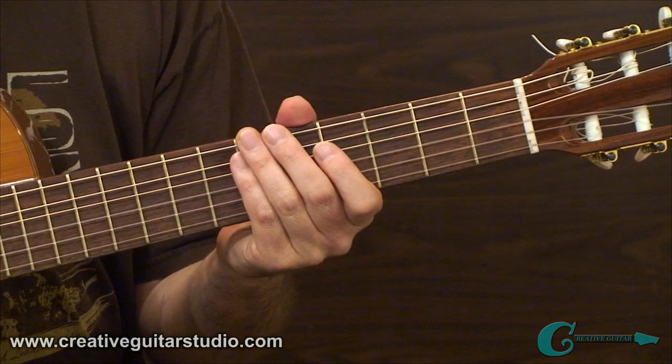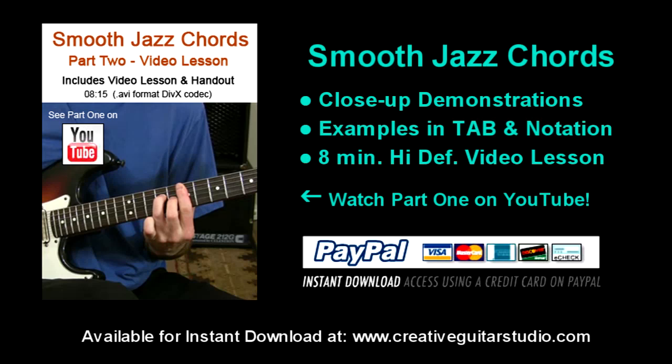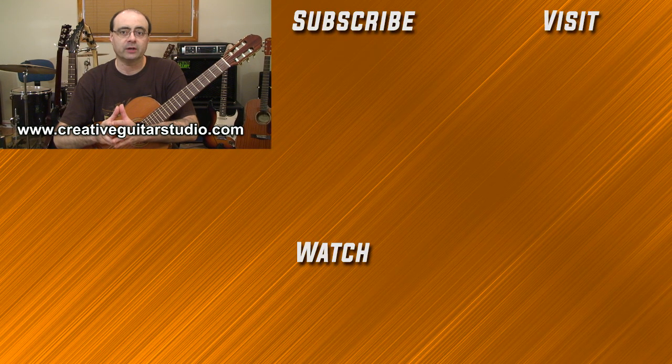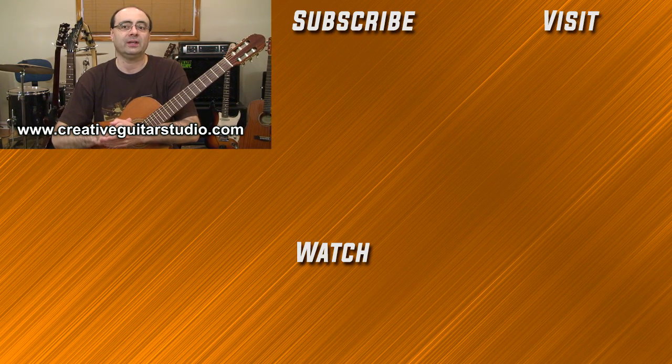Smooth Jazz Chords introduces chord types that offer a very different sound from chords used in almost every other style of music. This two-part course demonstrates triad over bass note chords using both diagrams and example progressions, and is available for instant download at creativeguitarstudio.com. Thanks for watching part one — sign up for a membership to watch part two, where we'll work on exercises applying sustained tones and expanded plucking techniques. Members can also download the handout for this lesson along with many more professional guitar lessons.